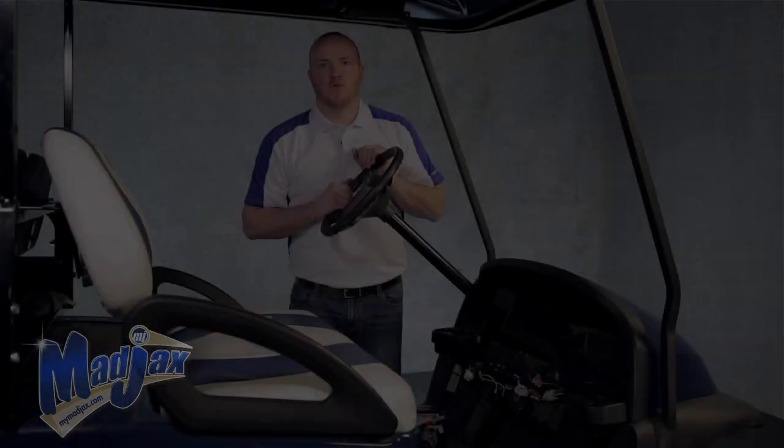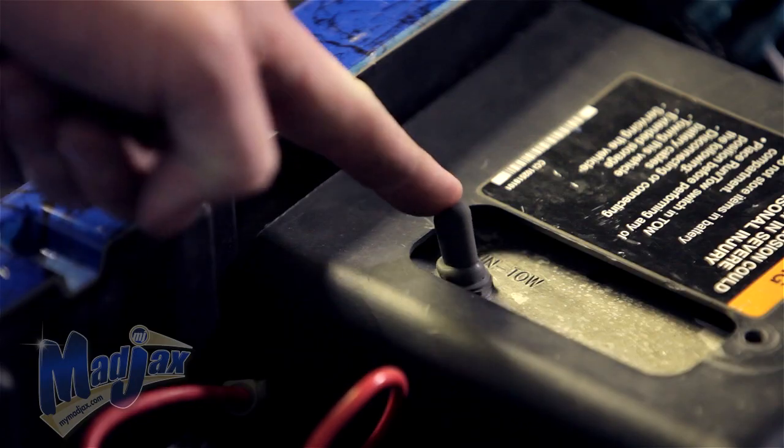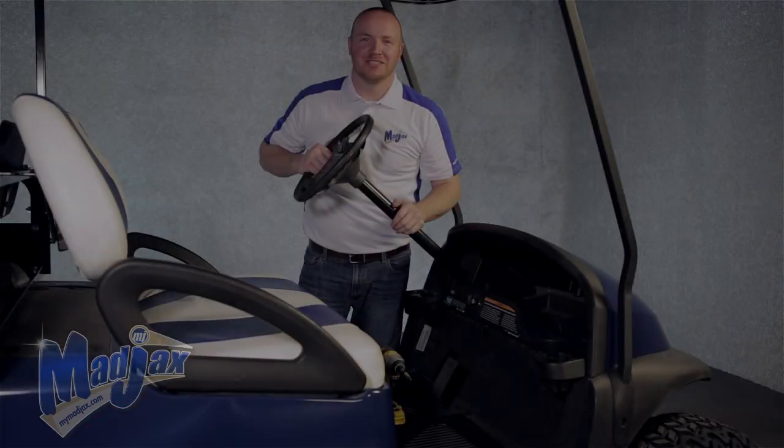Now let's get started. Before we begin, be sure that your cart is switched into tow position. To get started,